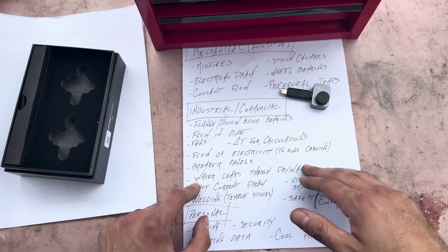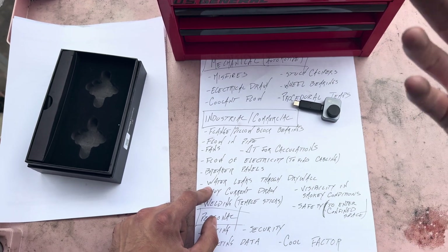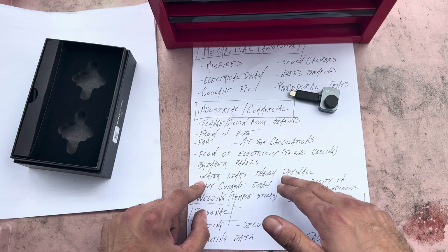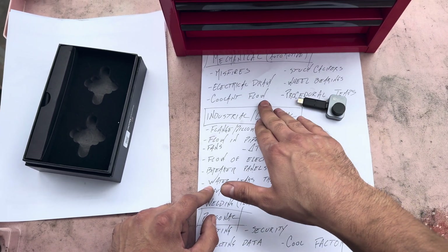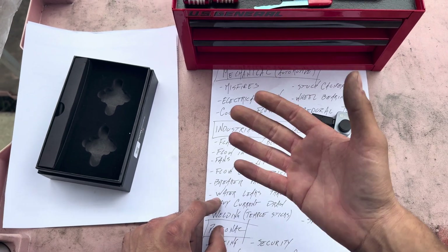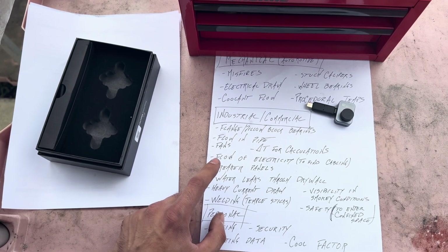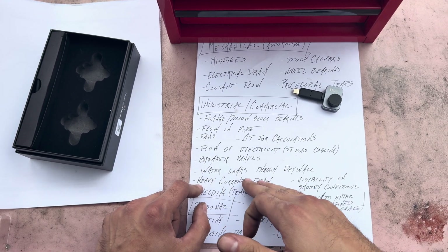If you're looking for water leaks through drywall — you have a leak on the second floor and you know roughly where it's coming down — this is a really good way to see those cold spots in the wall. It's a huge time saver, especially if the drywall isn't quite spongy yet, or if it's stucco or concrete with a leak behind it.